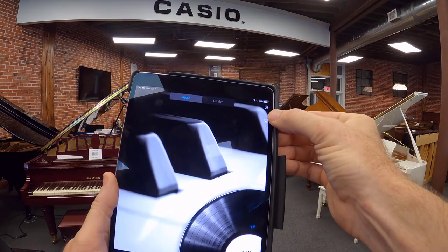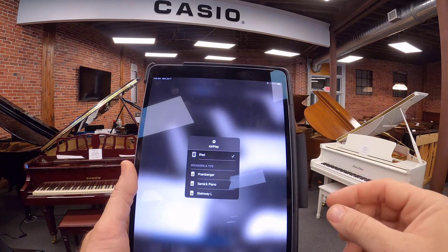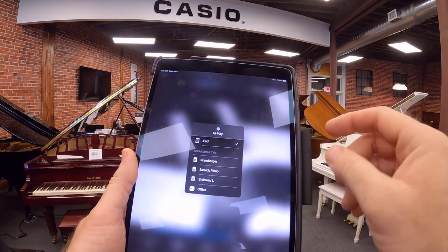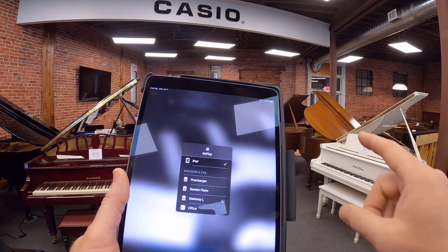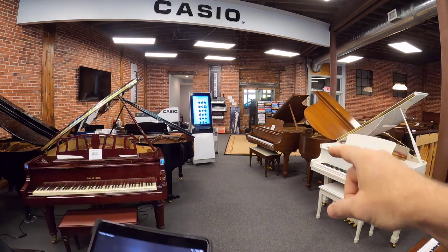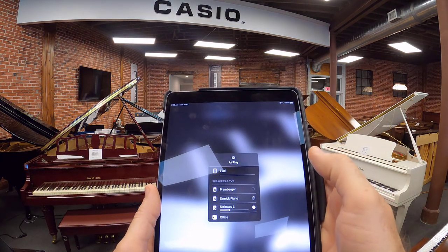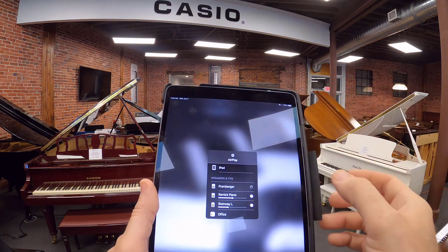There is a button here for casting — this is how it works. So instead of playing music over our iPad speaker, I'm going to select, for example, the Steinway, which is behind me, or in front of you. And to the left is a Samick Player Piano — I'll select that also. And behind me is a Promberger Player Piano.